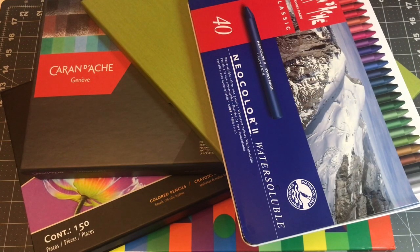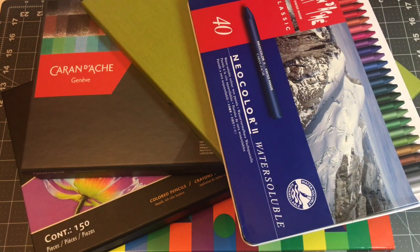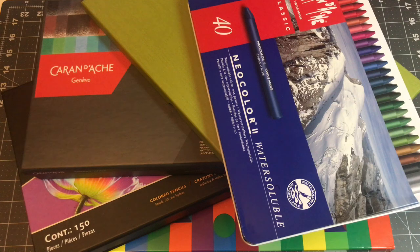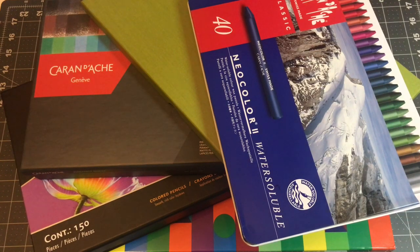Hello everyone, welcome to LaBellia's Coloring. In this video, I want to share with you my coloring supplies collection, which is also a request from my lovely subscriber, Andrea. Thank you.